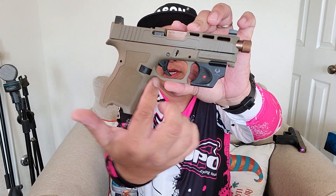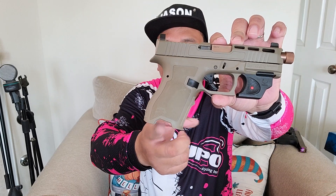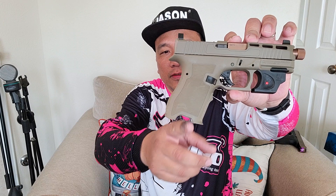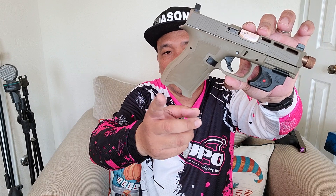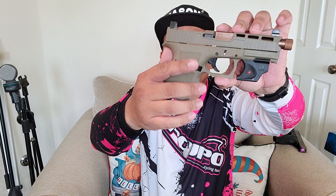Look at the undercut, one finger groove, and another cut for easier extraction on your mag well. Fine texturing on all four corners, a slightly longer beaver tail than the Glock 19. I really like the elevated sights.